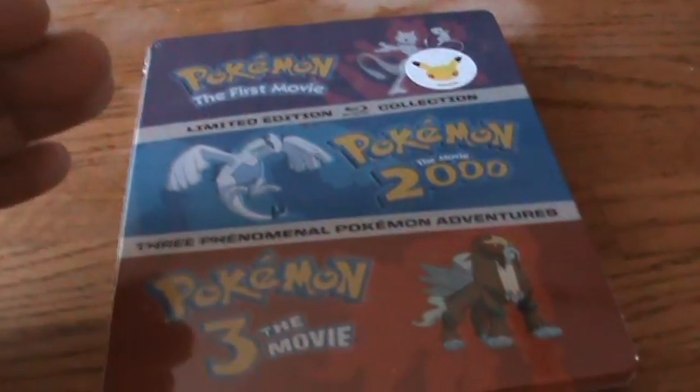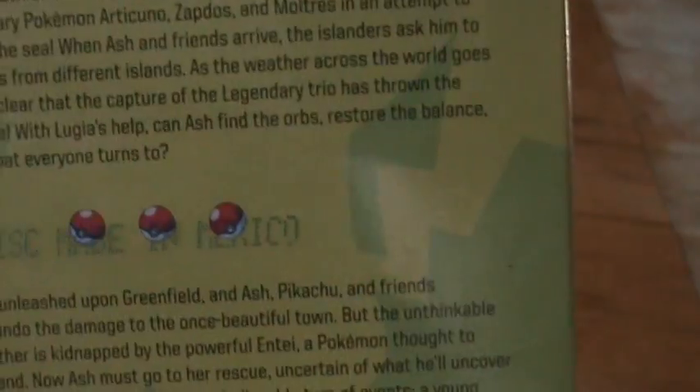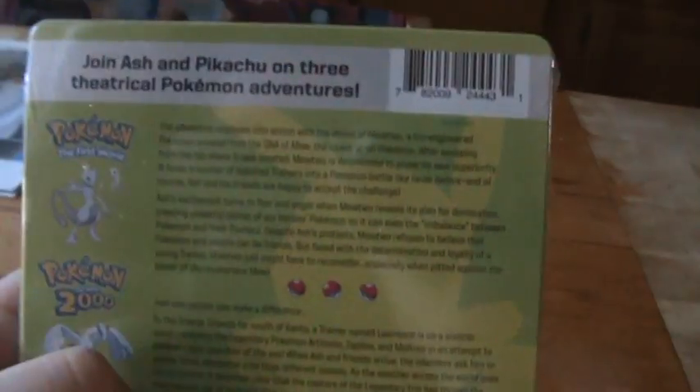Let's unbox this. There's the spine for you — I really like that on the spine they have a different color for each title. The back has this kind of lime green color which looks really cool. It contrasts with the purple on the top and the red on the bottom. It's a really colorful steelbook. You have a little description of each movie on the back, and there are no special features listed. There's no J-Card either — so that's just the back of the steelbook.